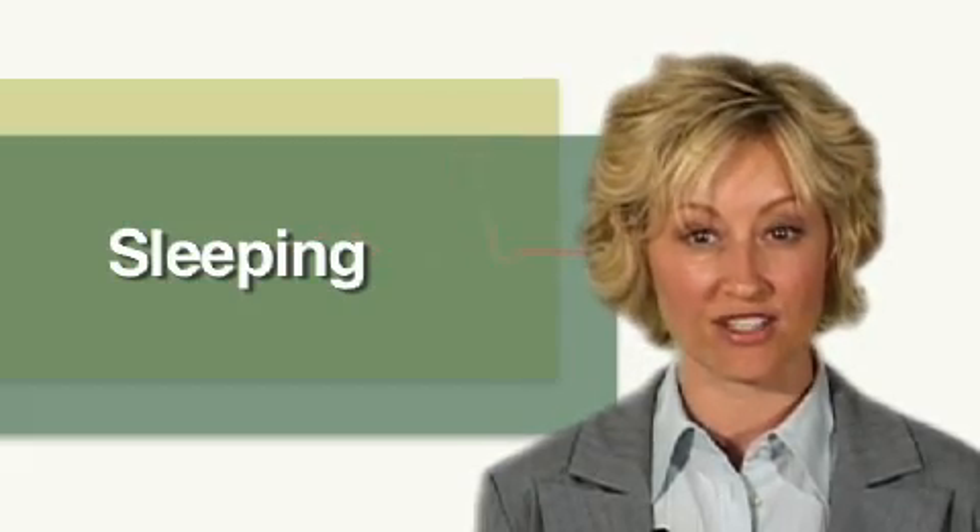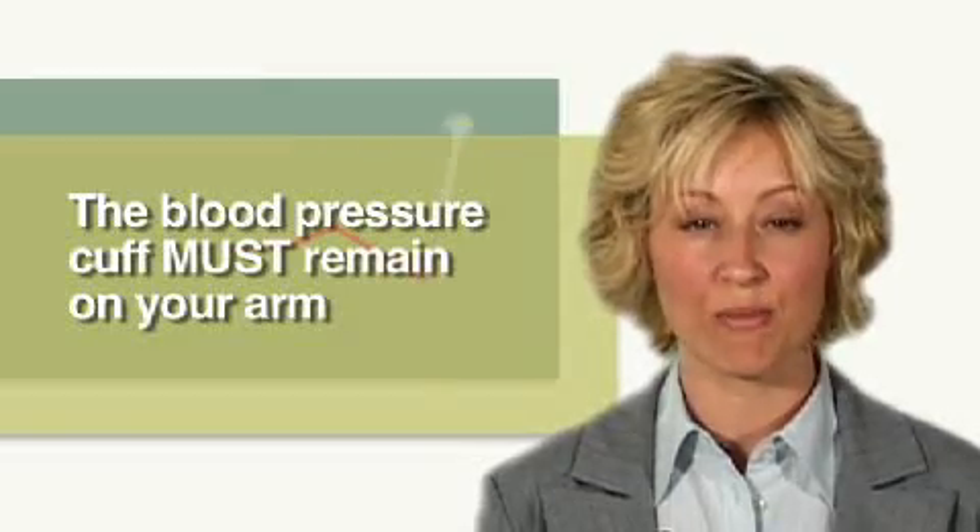When sleeping, you can keep the monitor carefully positioned at your side or on the night table so that the tubes remain plugged in securely to the recording device. The blood pressure cuff must remain on your arm.